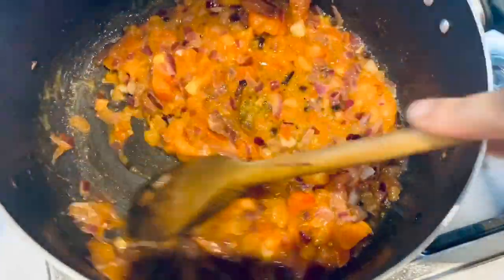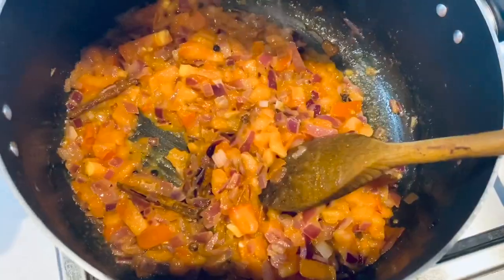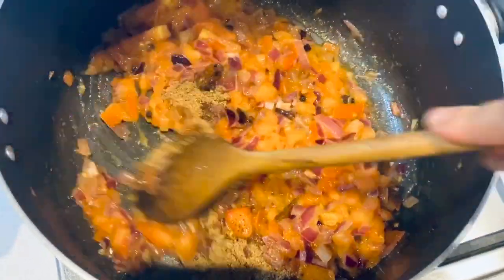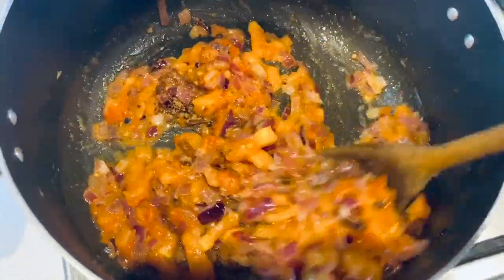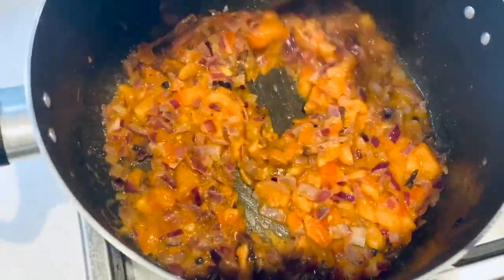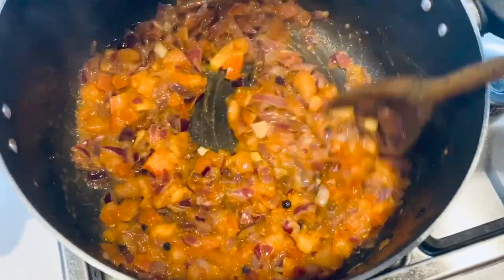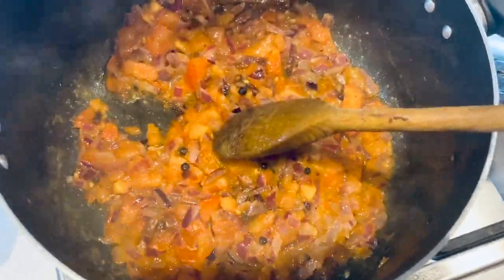My tomatoes have been sauteed well. At this stage we need to add the Maggi cubes and stir for about 30 seconds. Now add the green peas.